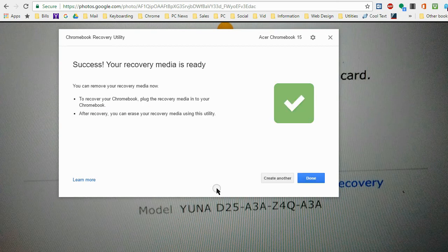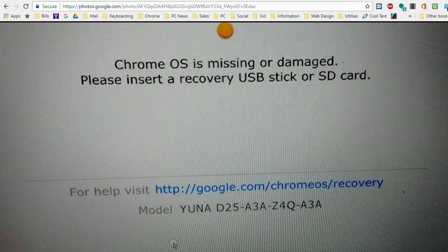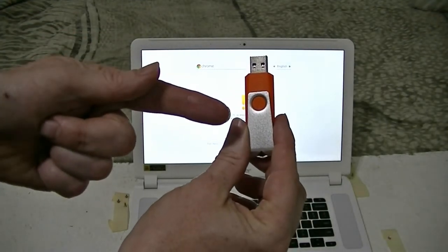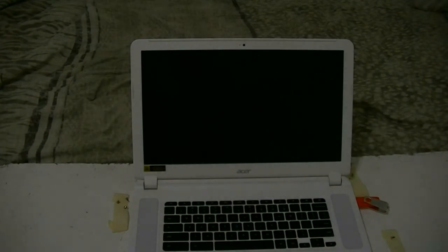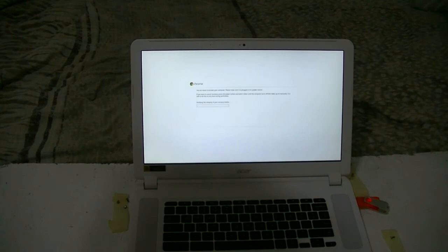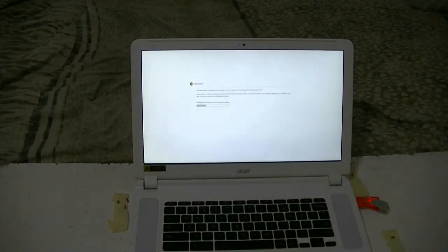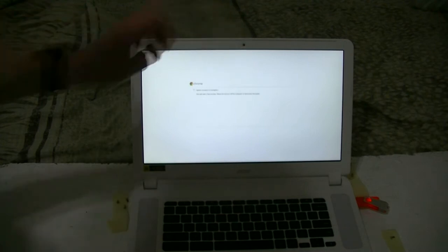It's been successful. Now what you want to do is click on Done and then remove the flash drive from the USB port and set it up inside the Chromebook. Take the flash drive that has the recovery operating system on it from Google and plug it in. It says you are about to recover your computer — please make sure it is plugged into a power source. While it's doing it, it says it's verifying the integrity of the recovery media, and then system recovery is in progress. This will take a few minutes — please do not turn off your computer or disconnect it from power.